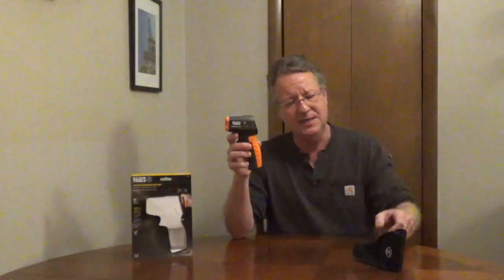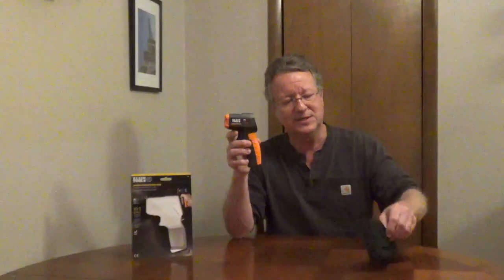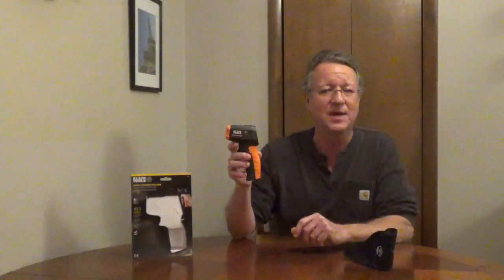It will withstand a drop from 6 feet. It comes with a storage pouch that has a belt loop and a 9 volt battery.